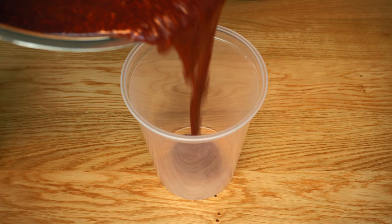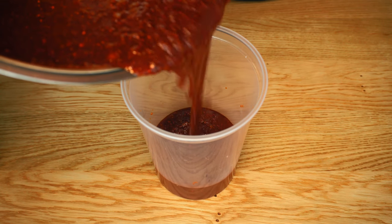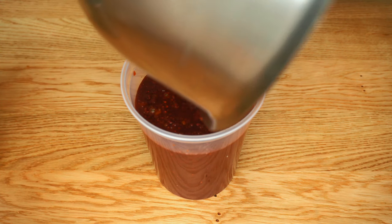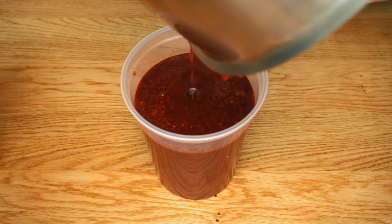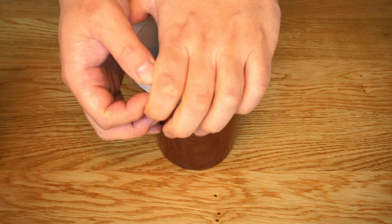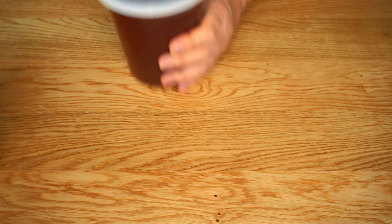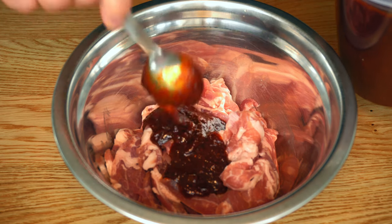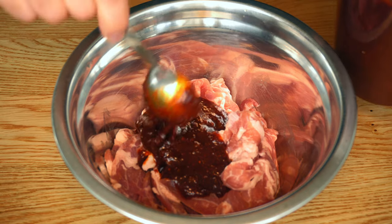If you follow the recipe exactly, the yield should be a little bit less than one liter. This sauce has a lot of uses and variations which will be covered in following episodes, so just keep it in the fridge. For the pork: 400 grams of pork shoulder with half a cup of the marinade.